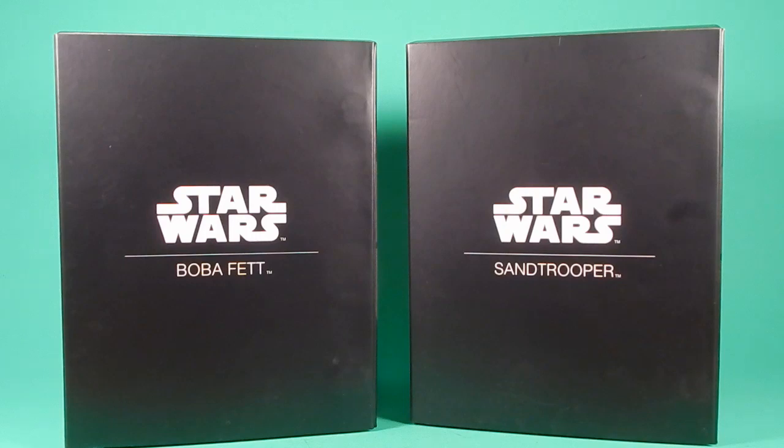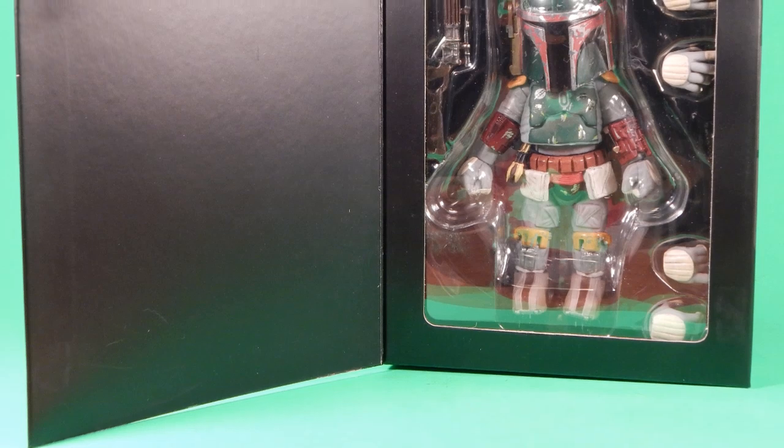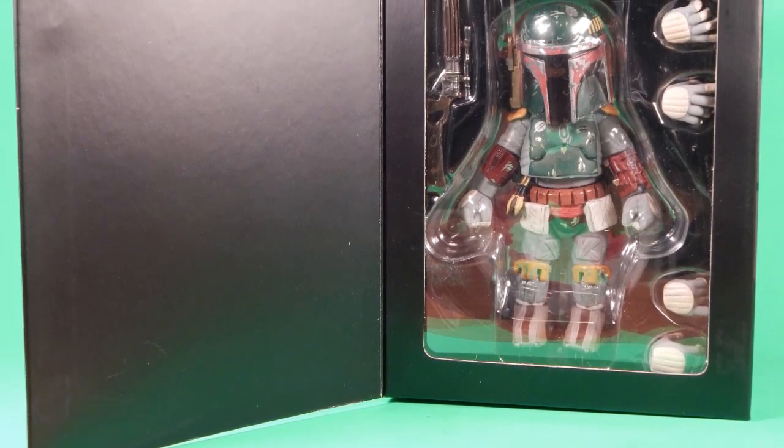Welcome back to another Foosh Review. Tonight I'm taking a look at something a little bit different, but it's still Star Wars. It's the Hero Cross Metal Figuration Boba Fett and Sand Trooper.